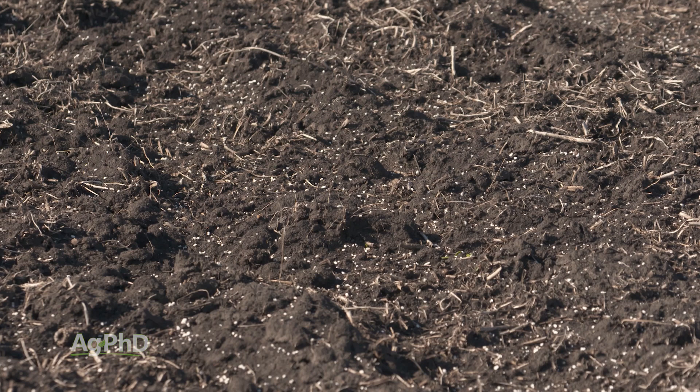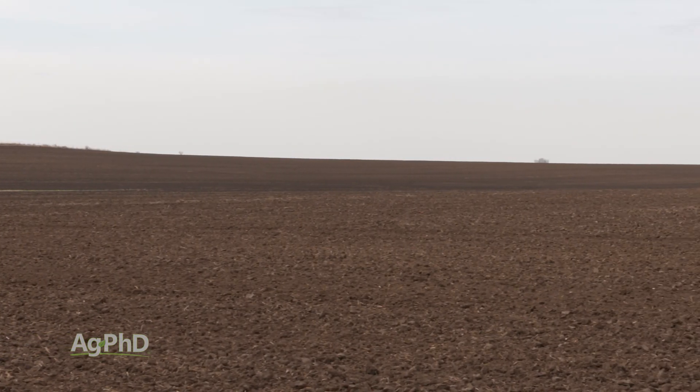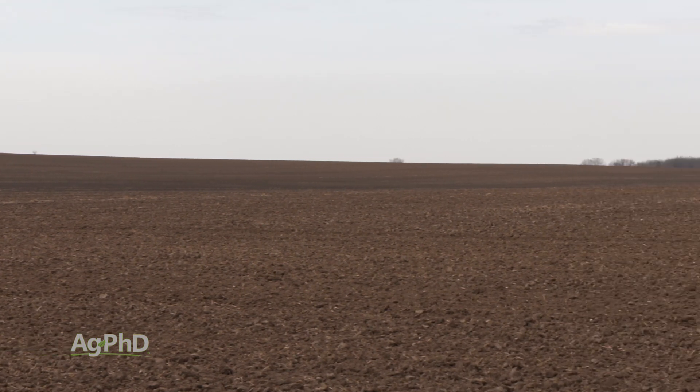While you don't need many pounds of micronutrients to feed good crops, the challenge is the level of micros often varies across a field and you're only applying small amounts of them.